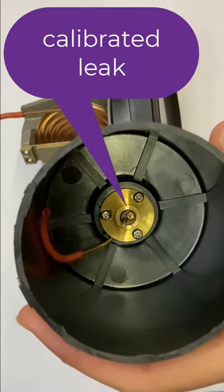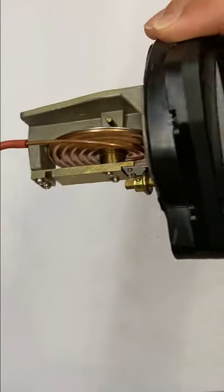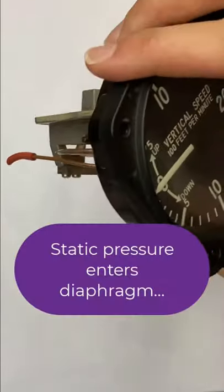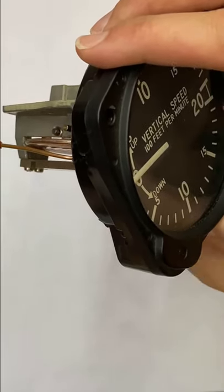We also have a calibrated leak. So when the static pressure coming into the bellows changes, the vertical speed indicator shows that as a change. If I mess with it, you can see it changes.